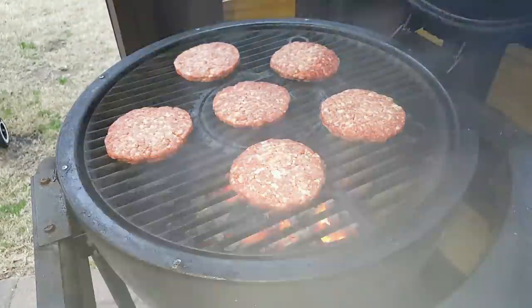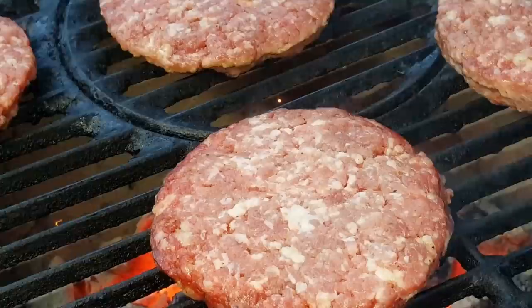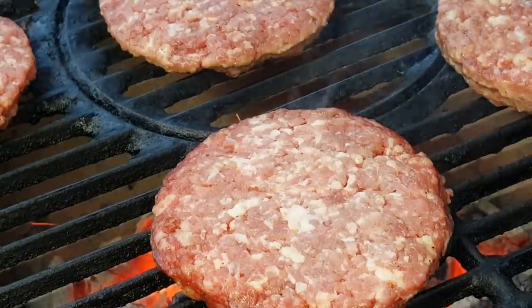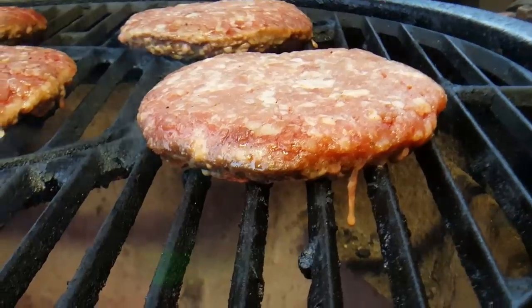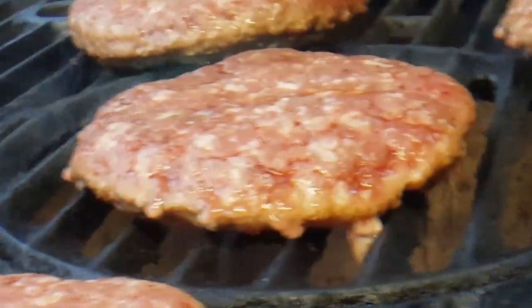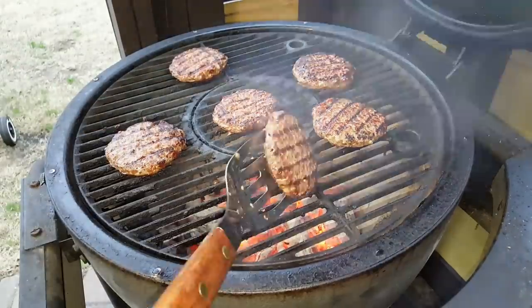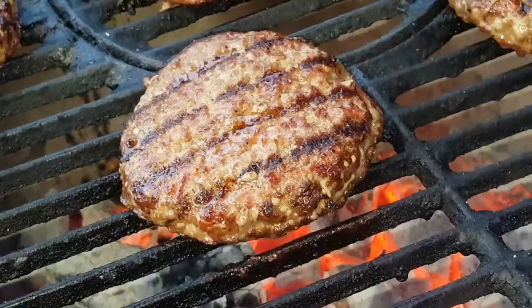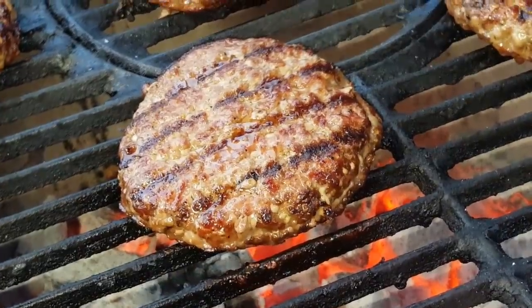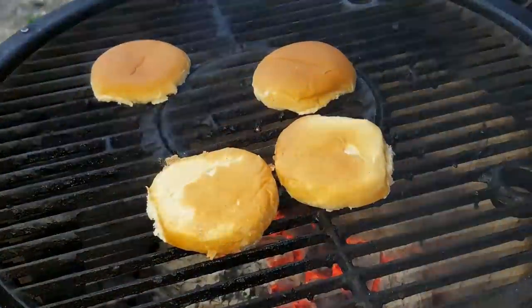I took these out of the freezer and let them thaw out for about an hour before I put them onto the grill. As you can see, they have plenty of fat — no binders are needed, no eggs, no breadcrumbs — beautiful beefy flavor. You see me pressing the burgers with the edge of the spatula; that's me testing the resistance of the burgers to see how well done they are.